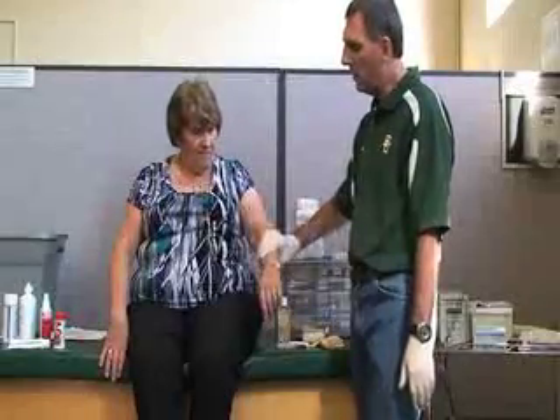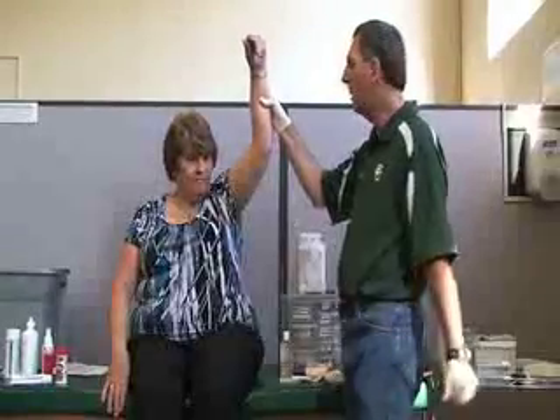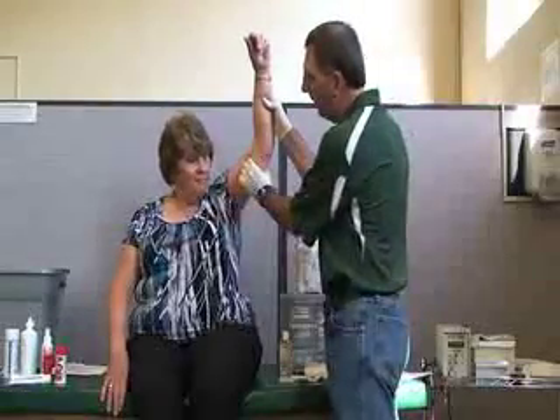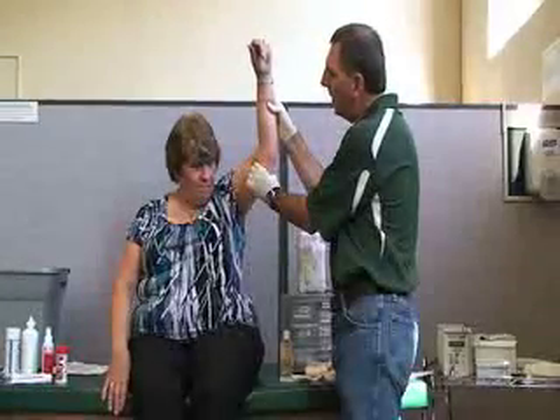If direct pressure is still not working, we can elevate the body part. If it's an arm injury, the pressure point is the brachial artery.